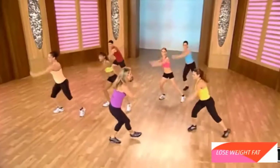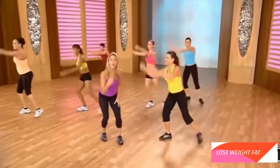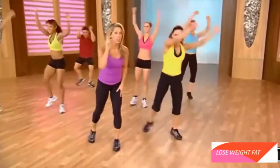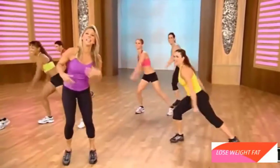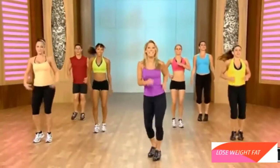Blast away the fat. Move the whole body — it's worth it. You'll look awesome, I promise. Shake it out. Good work. Let's get ready for our leg kicks.